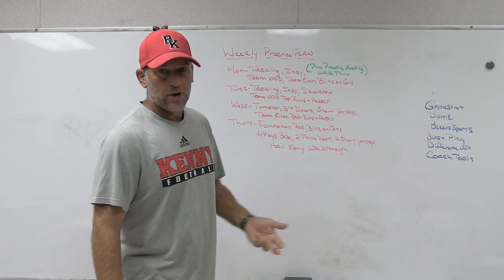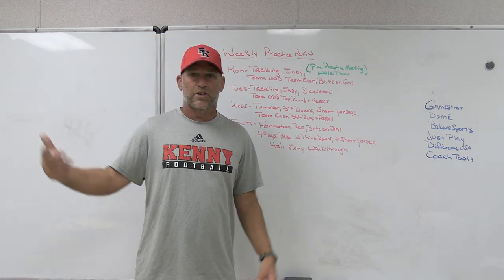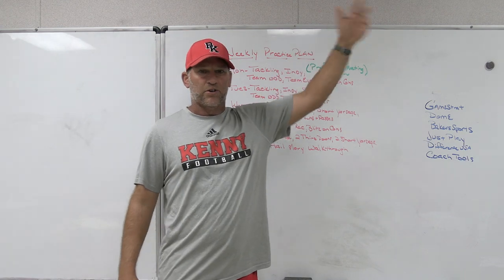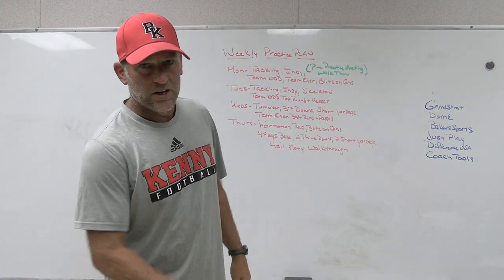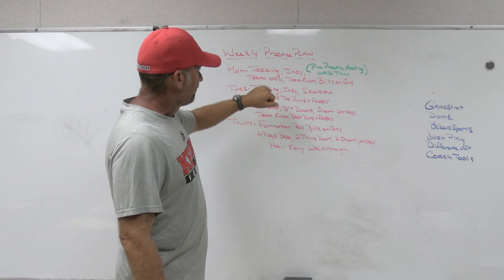After tackling circuits, we go to Indy. As we get further in the year, that's usually a 10- to 15-minute period. Earlier in the year it's 15 to 20 minutes. Now, especially getting into playoffs, it's getting dark at 5:30 and we're not on the field until 3:10, so we're in a rush. Your Indy probably gets cut down a little bit to 10 minutes.